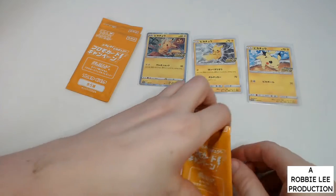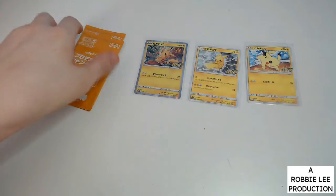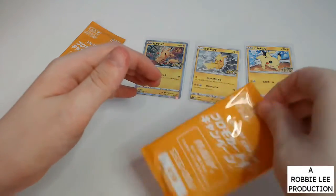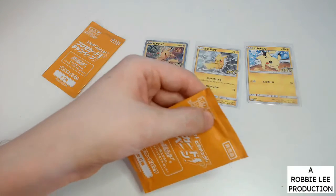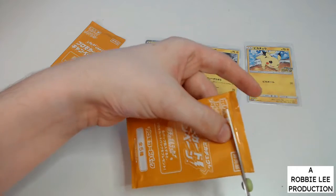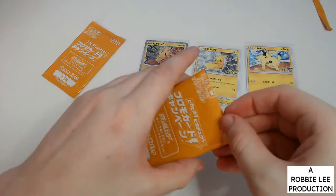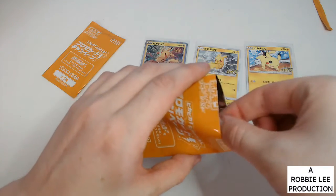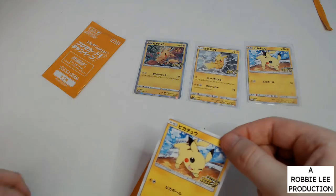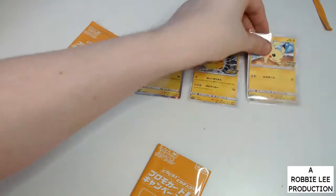So we've got the Pikachu V and the Pikachu VMAX to look out for — it is awesome. Making sure it's at the bottom of the pack and cutting it open. Oh oh oh — it's a copy, but still, if you're a Pikachu collector you'll like this one.